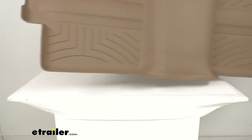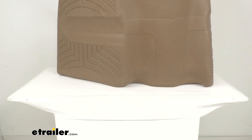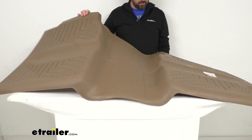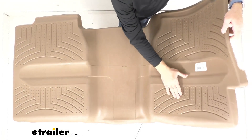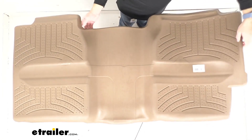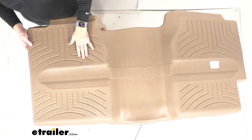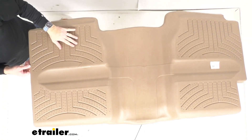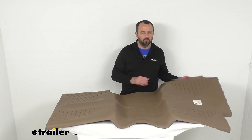When I flip this over, you can see we have these anti-skid nibs on the backs. They are going to hold on to the carpet inside of your Sierra or Silverado so you're not going to have to worry about this liner easily shifting around when you get in and out of your truck — they're going to hold in place really well for you.